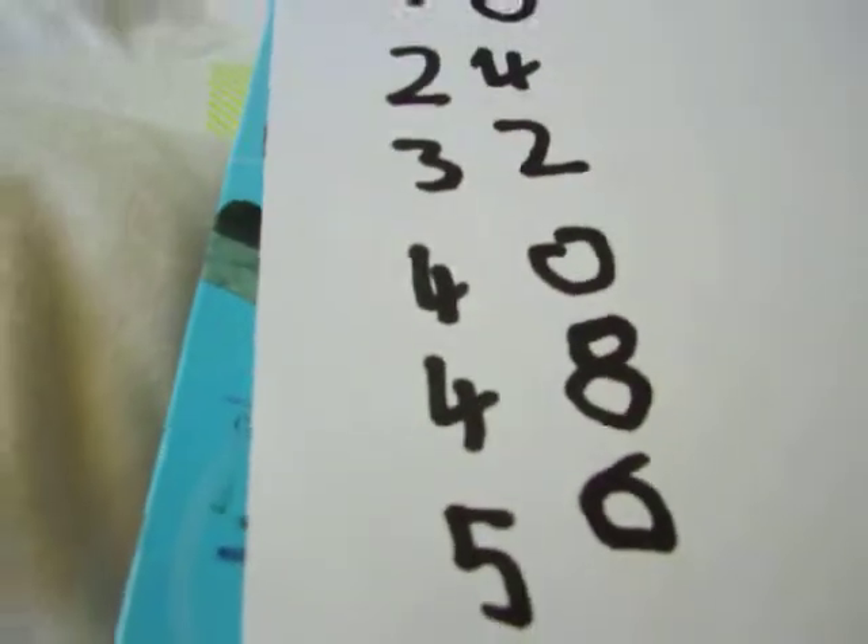Okay, then if you go through it — you can look the 8x table up if you want — it goes 8, 16, 24, 32, 40, 48, 56, 64, 72, 80, 88, 96.